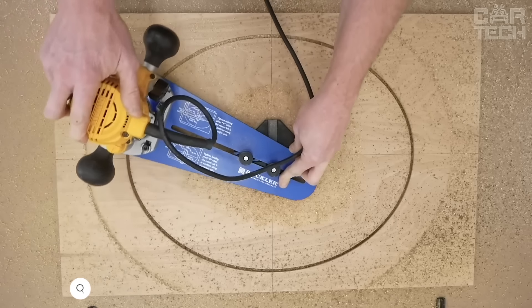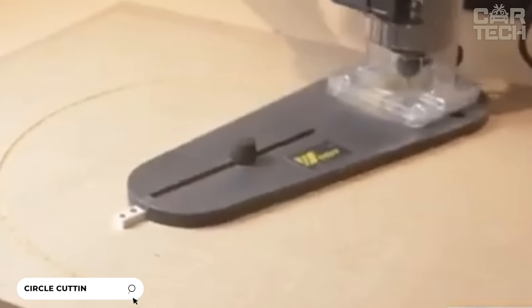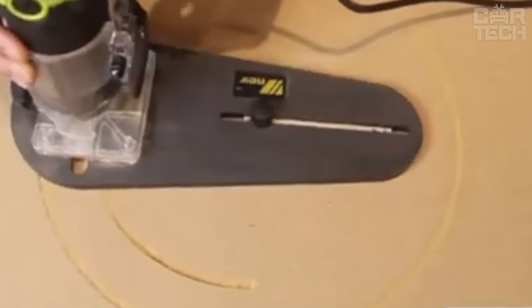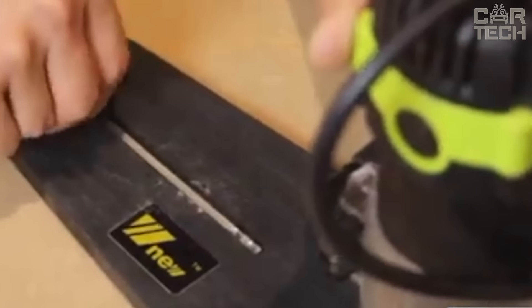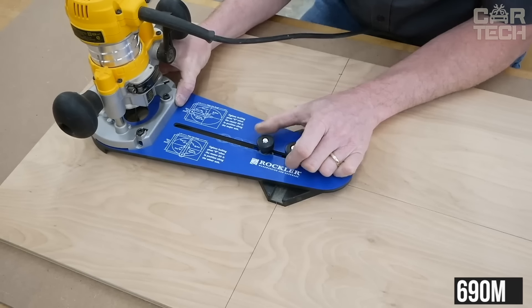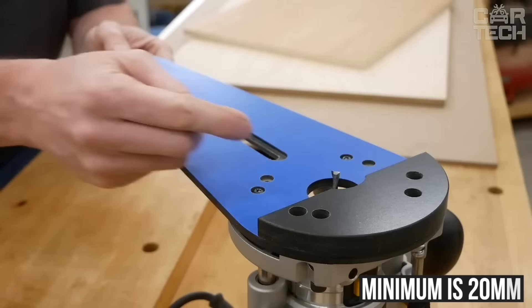This is an edging base used when working with routers. It allows the router to be set in a clearly fixed position, which significantly improves the quality of the material — chamfering or shaping with the same depth and width along the entire length of the edge. The maximum cutting diameter with the base is 690mm and the minimum is 20mm. The base is designed for wood and other soft surfaces.